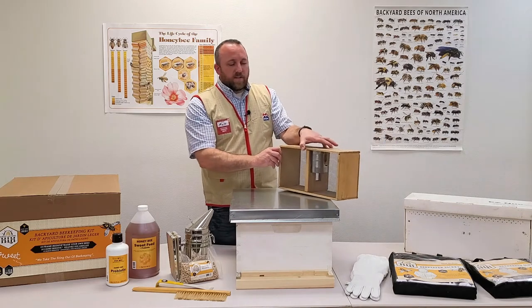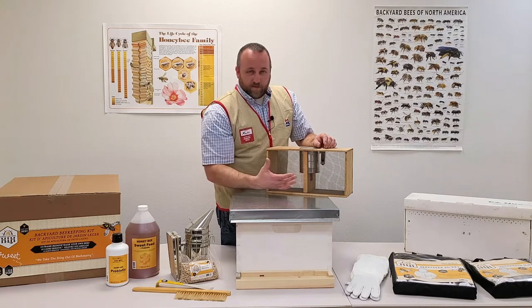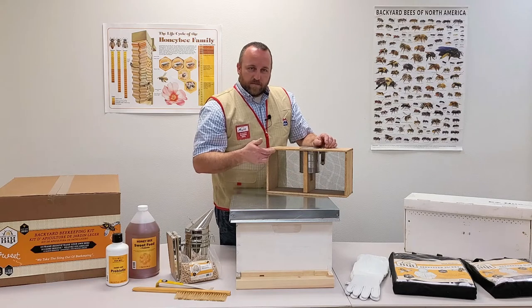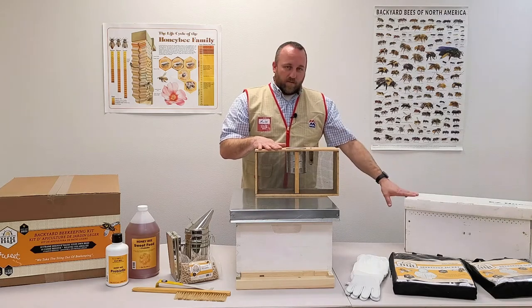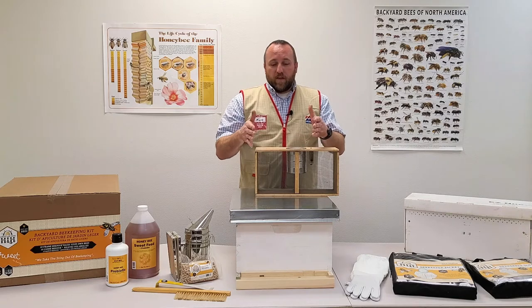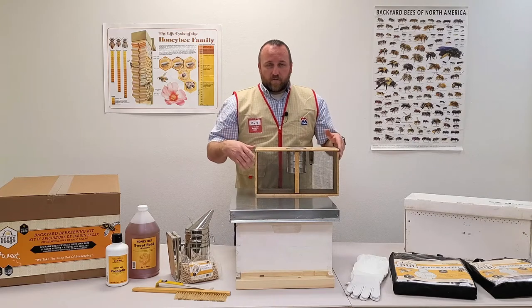Talking about how to order bees — there are two methods bees get delivered to us. One is a three-pound package. In here you'll have the queen in a queen cage, a feeder can, and three pounds of bees. They typically hang in a U-shape. You'll have a larger number of bees in this three-pound package than in a five-frame nuc, but this is usually for starting out with brand new frames or frames that already have wax comb drawn out.